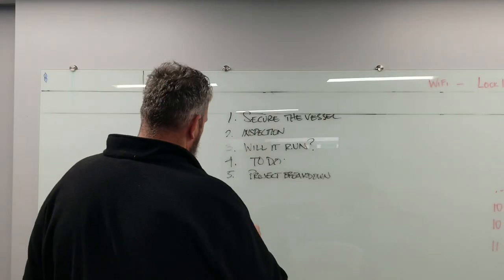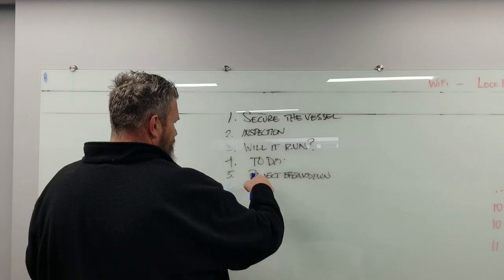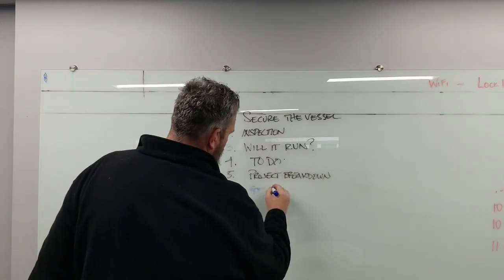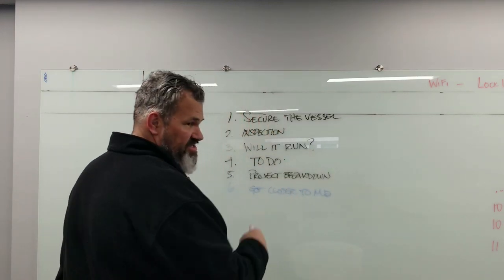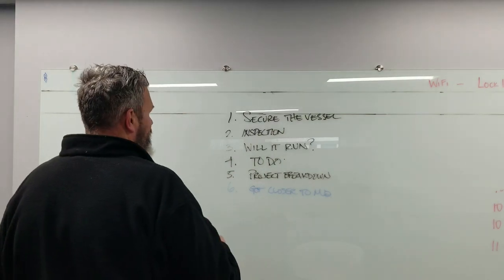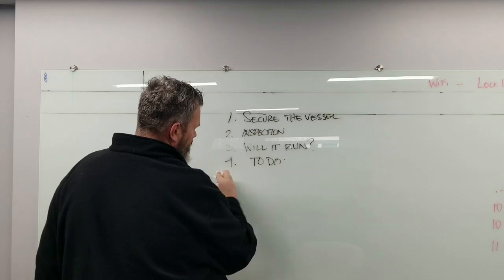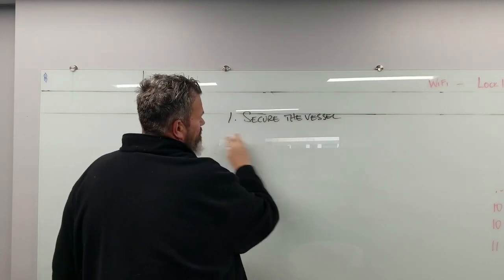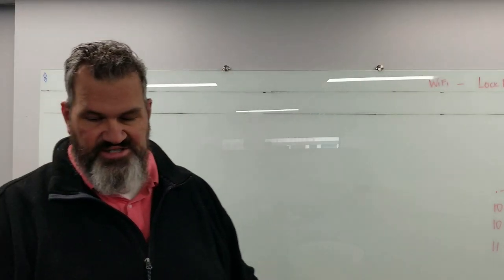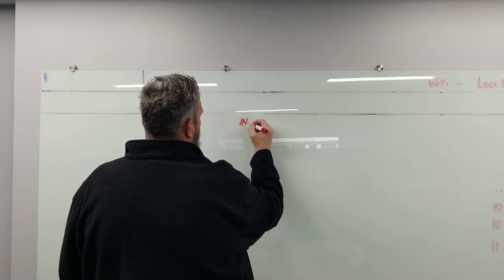Number six — get it in the water, if it's out. That's our end goal. Those six items are under the project breakdown. Now, for any of my projects moving forward, the additional item is get the boat closer to me — finding a marina that can support our endeavors. We're going to talk about money and cost — what you need, what you can afford.